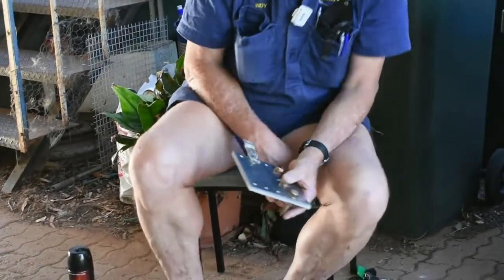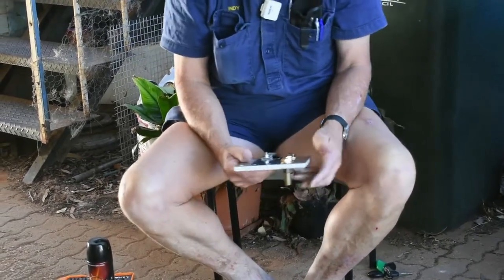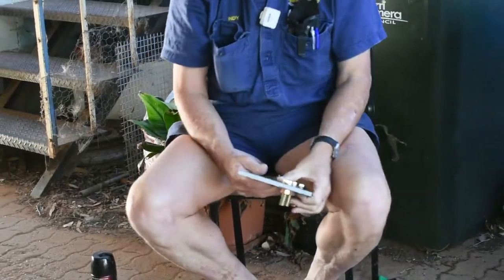G'day, so now we're inside, thanks to Karen VK5XL who's holding the camera at the moment. She's a bit camera shy, she doesn't want to get behind it. We're going to do a bit of soldering.